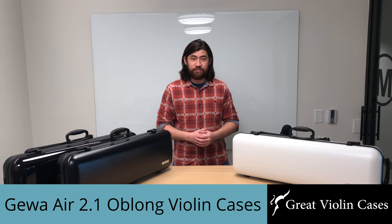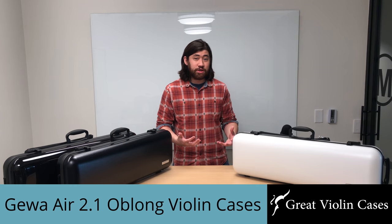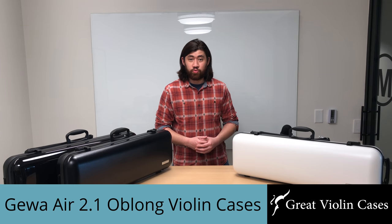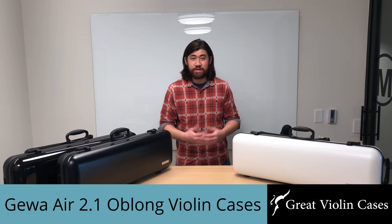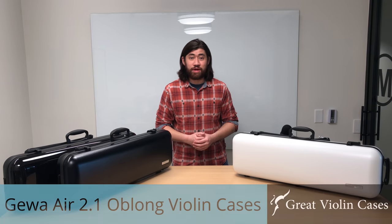Hi, this is Robby from GreatViolinCases.com and in today's video we're going to be taking a look at the Gewa Air 2.1 Oblong Violin Cases and why these cases have been popular among professional violinists pretty much around the world.